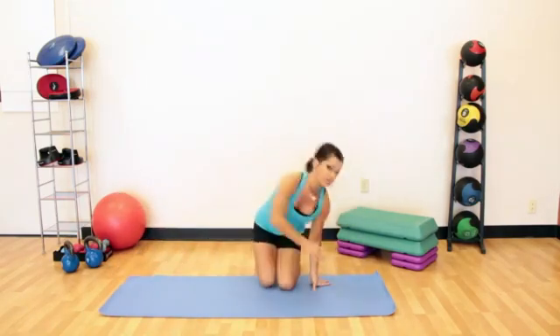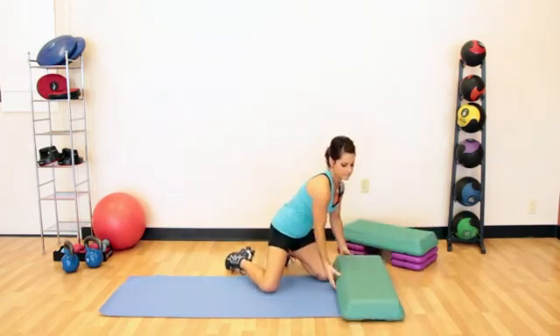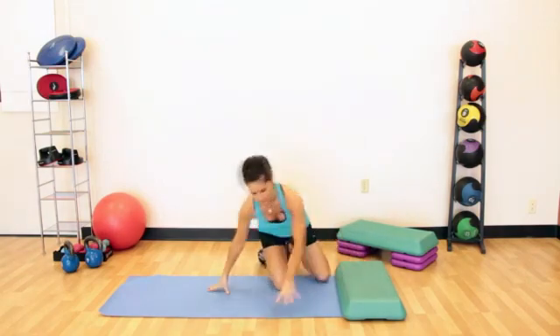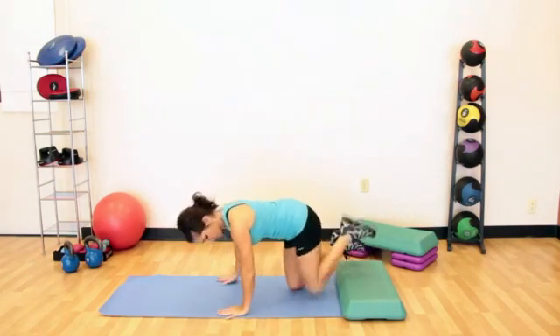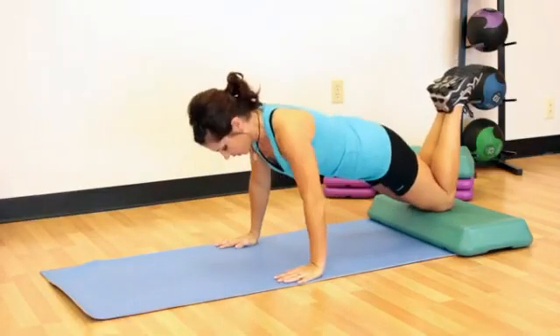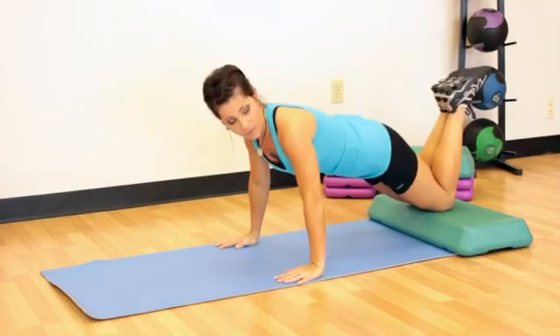Another option is to do a decline — on your knees with just a little bit of height. You can have as much height as you want, but start with something just a little bit off the floor if you haven't done that before. On your knees, you'll feel this is just a little bit more difficult than doing it completely on the floor.